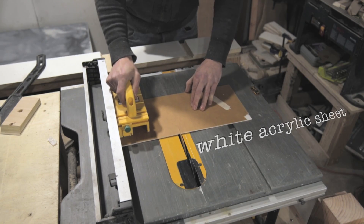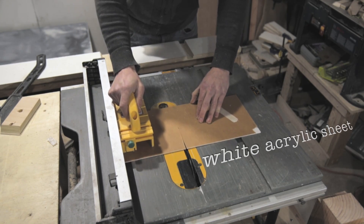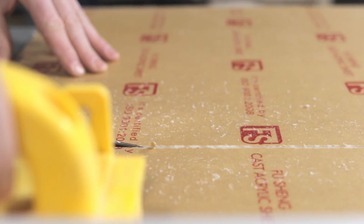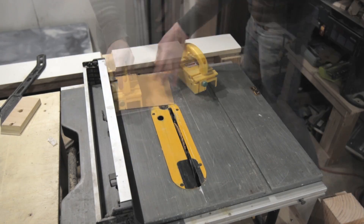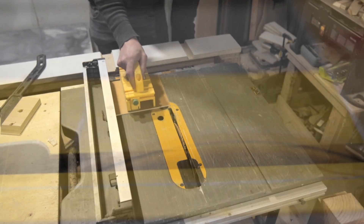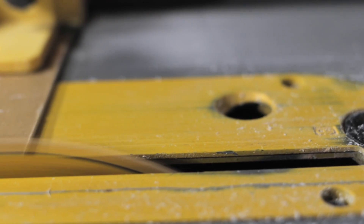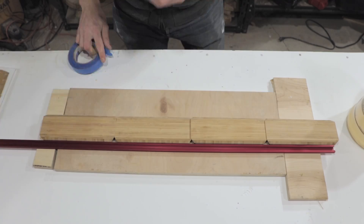While I'm cutting the acrylic sheets for the front of the lights, I just want to take a quick minute to remind you: if you like my videos, please click that subscribe button to get notified about future builds, and click the like button below to let YouTube know you like it. It really does help me out and helps me keep making videos for you guys.